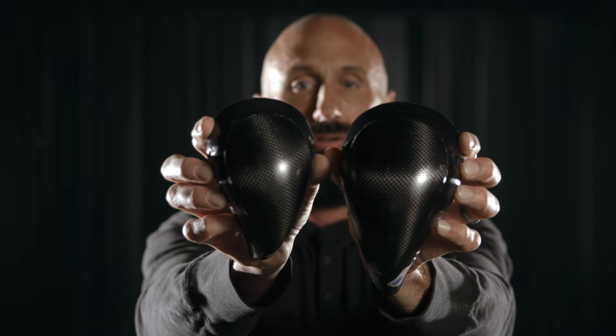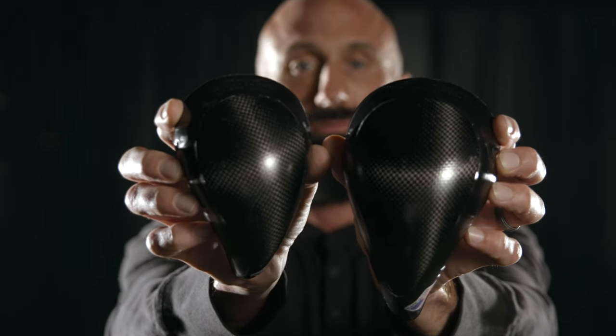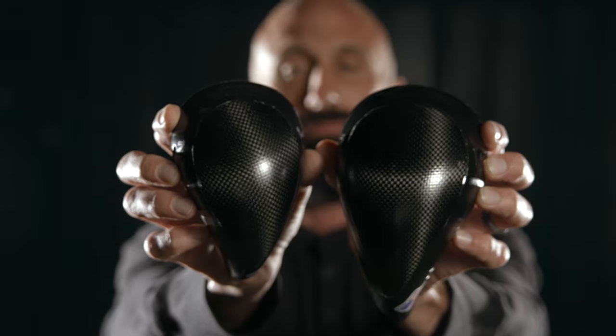Hi, my name is Jeremiah Raber and I'm the founder and CEO of Nutshells. In this video, I'm going to explain the differences and similarities between our youth and adult size cups. So if you're not sure which size you need, this is the video for you.